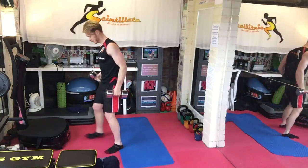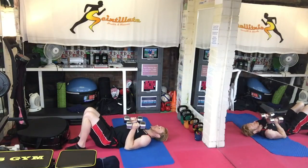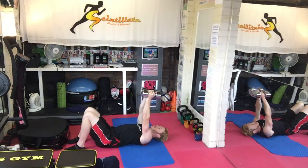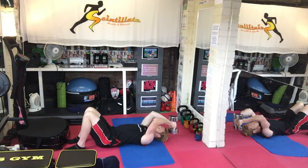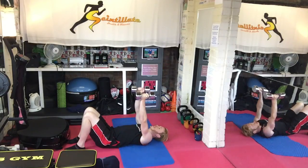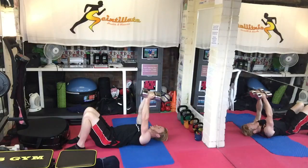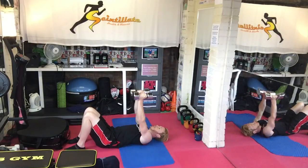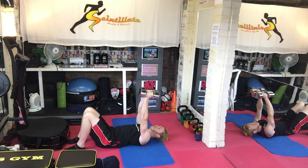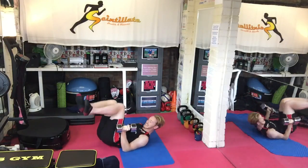Then we've got chest press, chest fly, overhead extension. So press, fly — and this is going to be the tricky bit. Bring them both together, bend the elbows, lower them as much as you can on the head, extend. It's quite complex — one more time. So: up, out, in, behind, forward, and down. Got it? Cool.